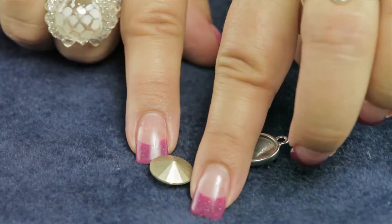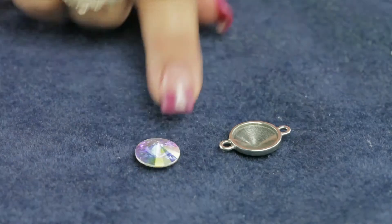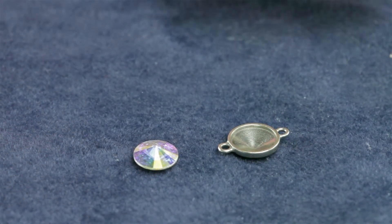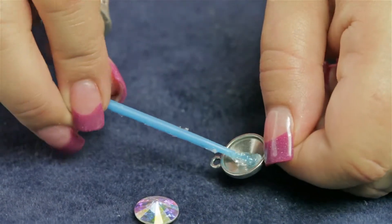Anytime you use a foil backed Swarovski product, it is best to use E6000 or two part epoxy. I'm going to be using E6000, and I'm simply going to add just a little bit of the glue to the finding.